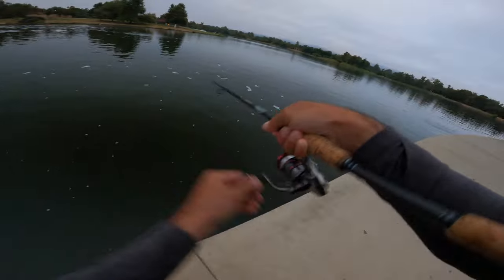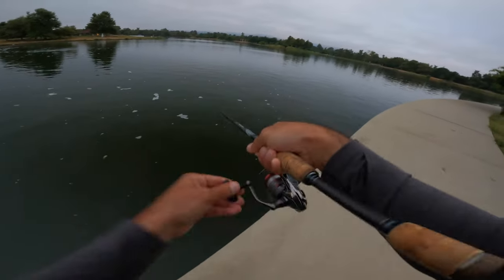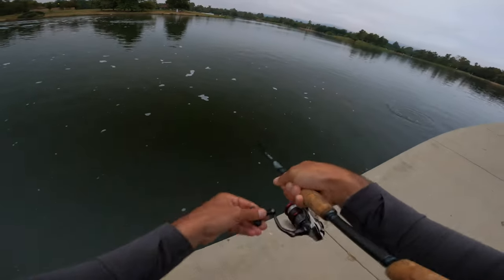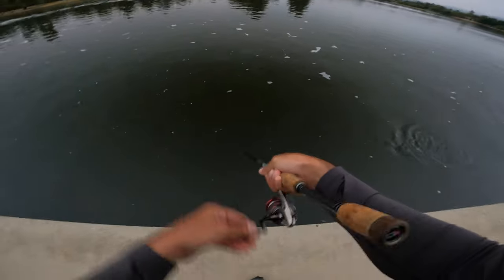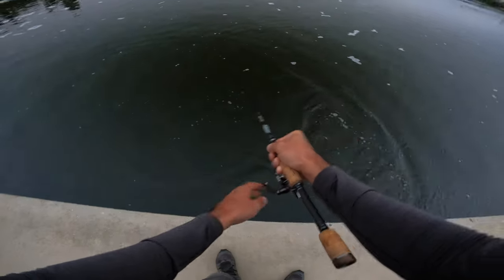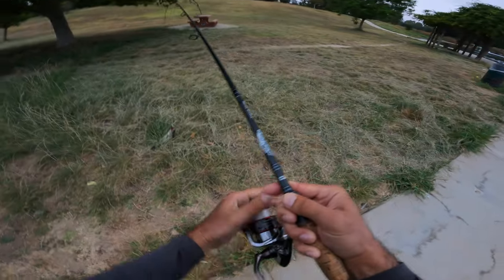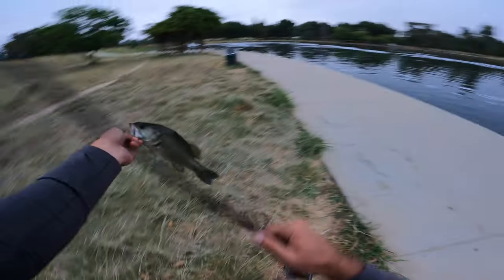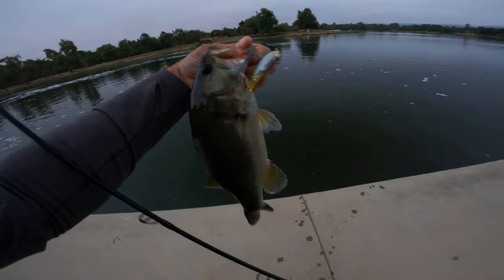Oh there we go, that's a good one. I thought it was bigger than that, but whatever, I'll take it. All right, flip them over — nice little one-pounder right there, got both hooks too.